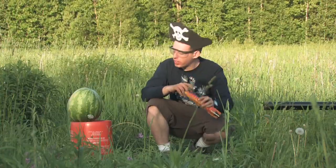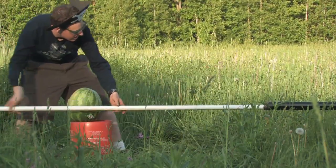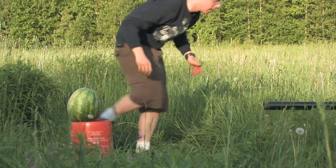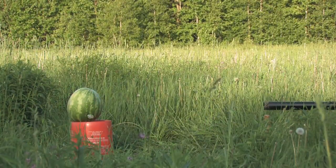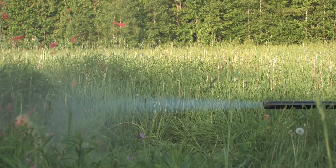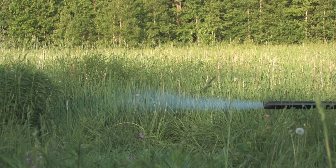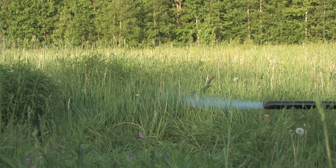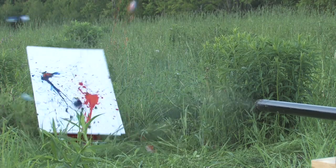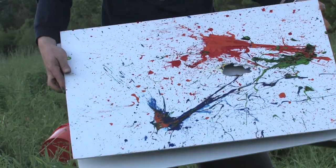I have this torpedo and we're going to fire it at this here fruit. I might hang this on my wall.